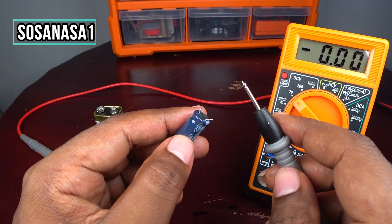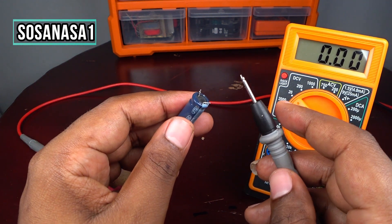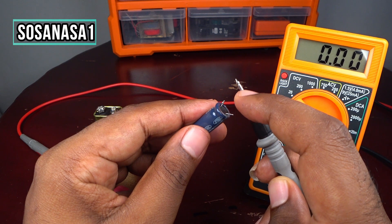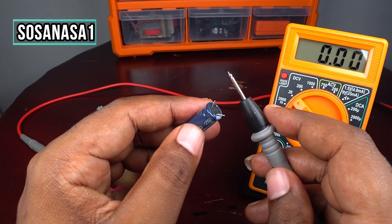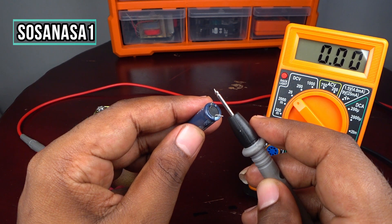Touch the metal wire to both terminals. If you see sparks from the two points when you touch them, it means your capacitor has enough energy stored and is in good condition.